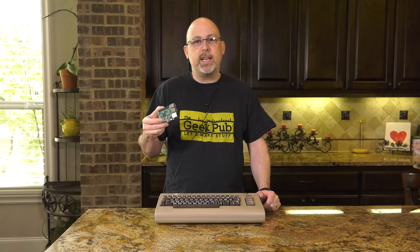Hey guys, it's Mike from the Geek Pub, and on this episode we're going to put a Raspberry Pi in a Commodore 64.